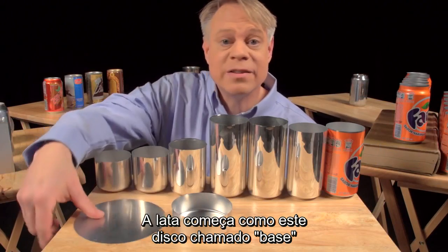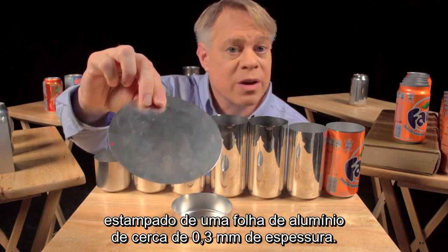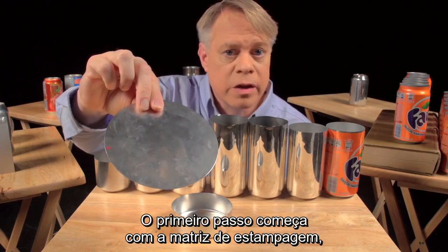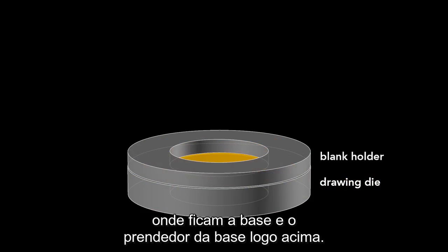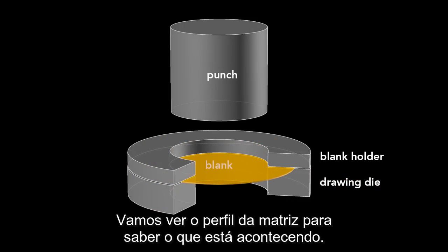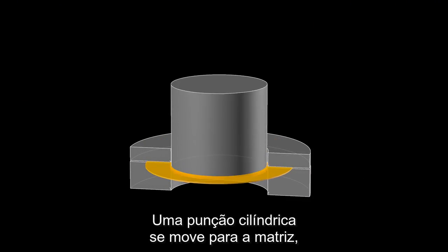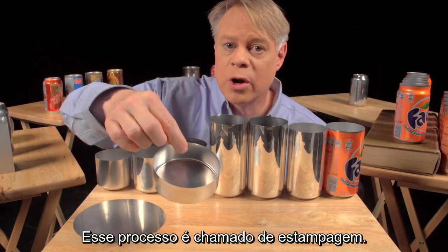The can begins as a disc called a blank, punched from an aluminum sheet about 3 tenths of a millimeter thick. The first step starts with a drawing die on which sits the blank, and then a blank holder that rests on top. A cylindrical punch presses down on the die, forming the blank into a cup. This process is called drawing.